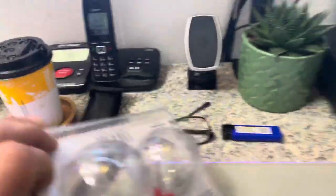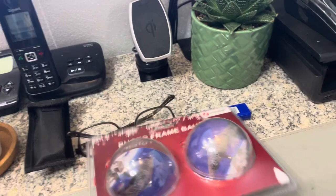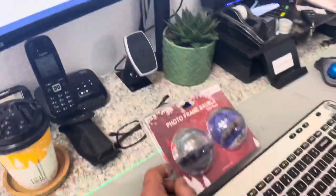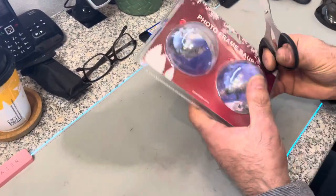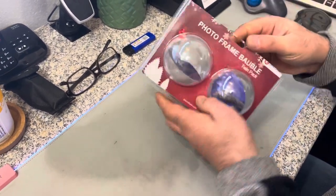Hello guys, this is the product we're selling on our website amayasworld.co.uk. We're selling a lot of this product and people are asking how to open it. Honestly I don't know, but this video is only for information on how to open the photo frame bubbles. Someone suggested making a video that you can link to the product so people know how to open them — I've never done this before.